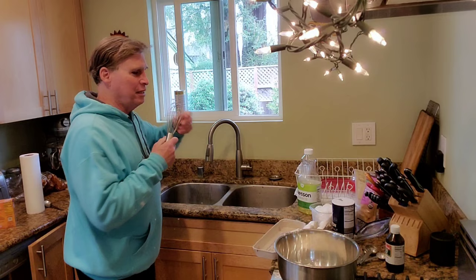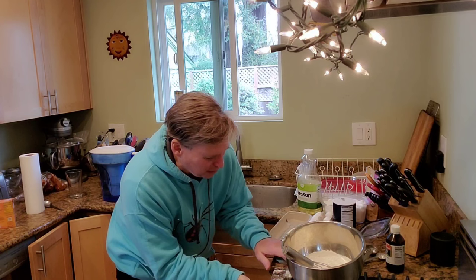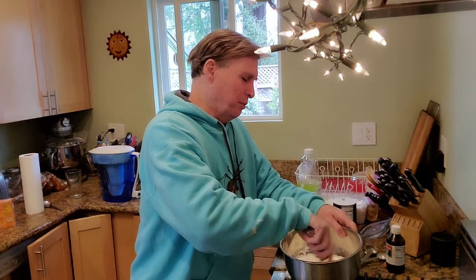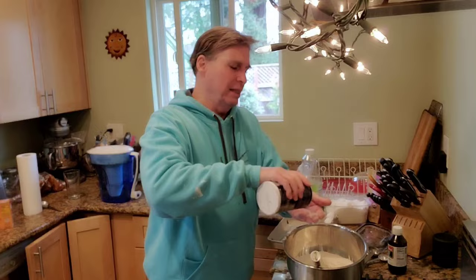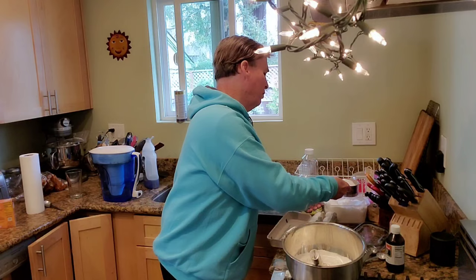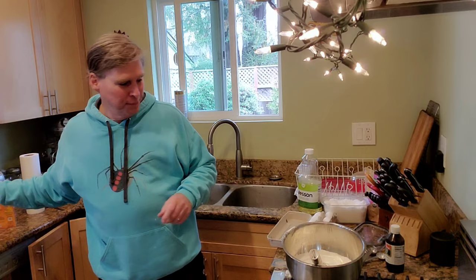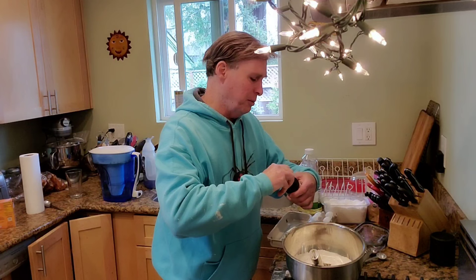All right, here we go. We're going to stir this all together. Mix up the baking powder and the baking soda. We're going to put in about an eighth of a teaspoon of salt. Then we're going to add — I don't know — about half a cup of sugar in there. All right, we're going to do two eggs. We're going to put in some vanilla extract — not too much of that. We want to definitely have a vanilla presence here.